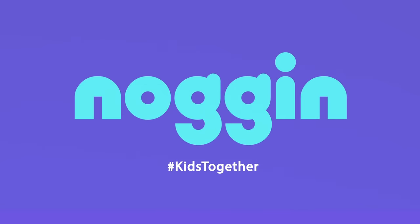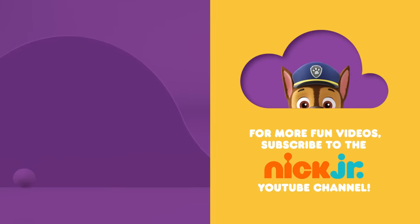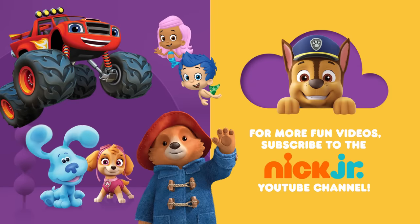Find more on Noggin. You can ask your parents to subscribe to the Nick Jr. YouTube channel for new videos every day! And find more of your favorite shows on TV, on Nickelodeon and the Nick Jr. channel!